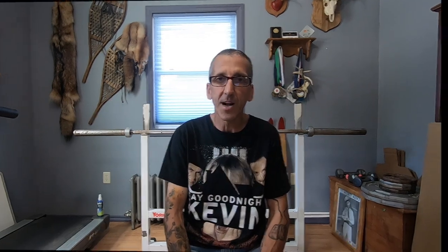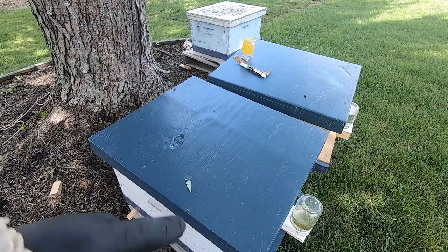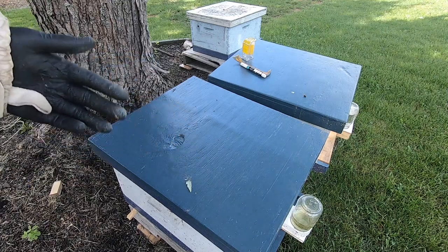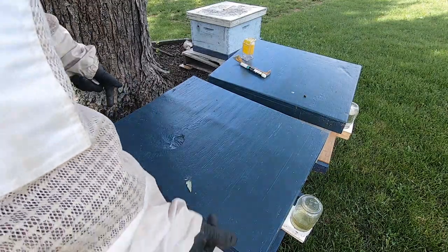Let's go to a couple of splits I made this year. I have three splits and I'm going to try to mark all three of them today. I used to be a 'buy and die' beekeeper — I would buy bees, they would die, and I'd buy more the next year and they would die again. It got really frustrating, but now I'm doing a better job of self-sustaining all my hives. I've never marked a queen before, so I'm going to get in here and hopefully find the queen. These hives should be relatively small inside, so I shouldn't have a difficult time finding her.